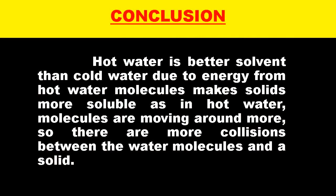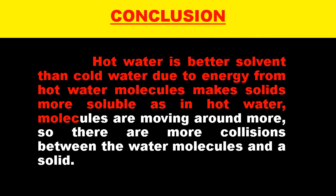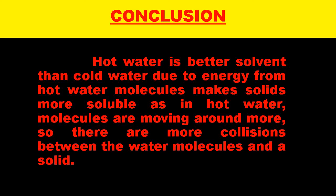So my conclusion is that hot water is a better solvent than cold water due to energy from hot water molecules. Water molecules make solids more soluble — in hot water, molecules are moving around more, so there are more collisions between the water molecules and solids.